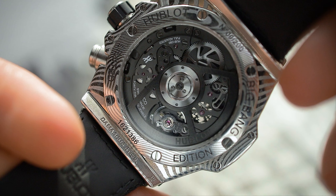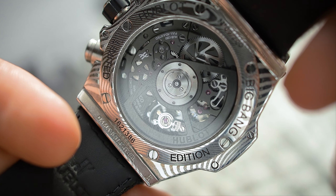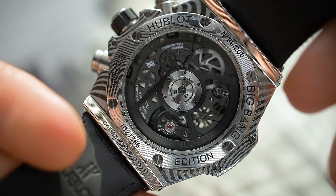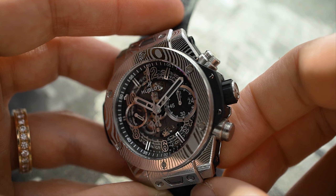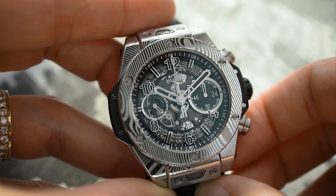I had to check out the watch and see what it's all about. The watch houses the Unico movement with the chronograph and all the classic functionalities you would expect from a Big Bang Unico watch. It is housed in a 42 millimeter case with a height of approximately 14.5 millimeters and is 100 meters water resistant — so you get everything you would expect from a Hublot Big Bang.